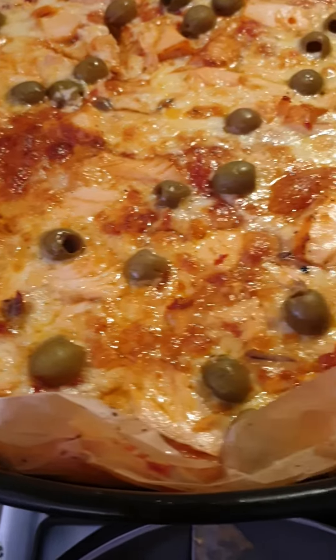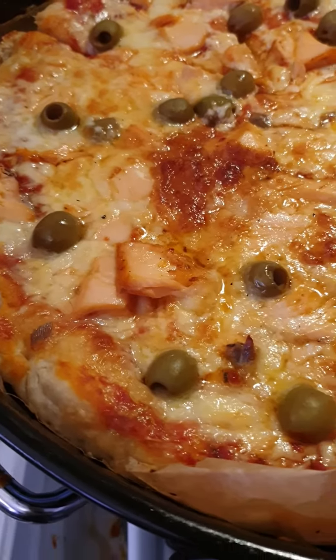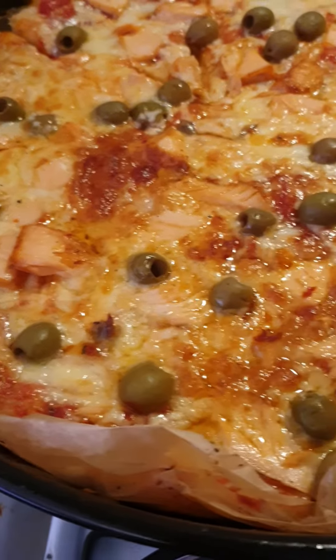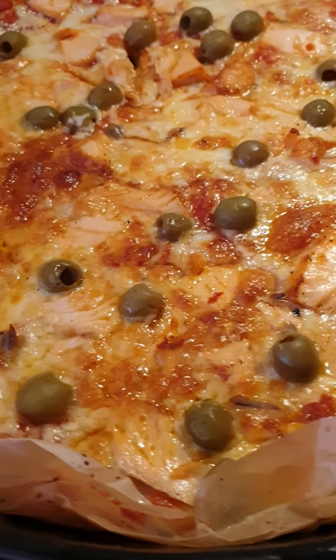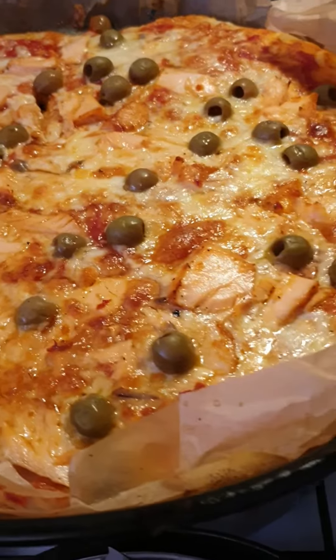Now I put cheese — mozzarella — then a little olive on top. The fish is the smoky one. I put everything on top. Just look at this — I hope everybody is going to try it, very simple!